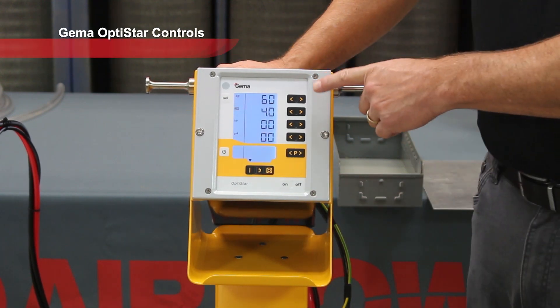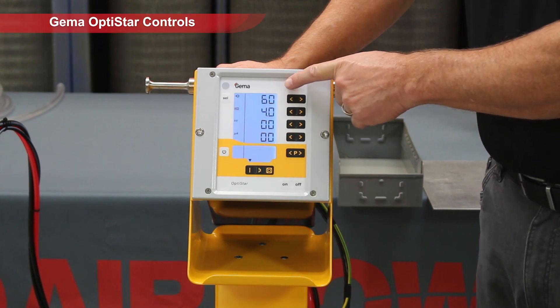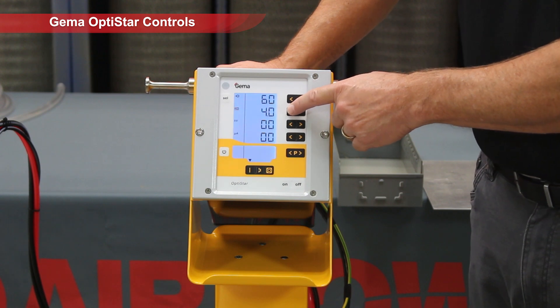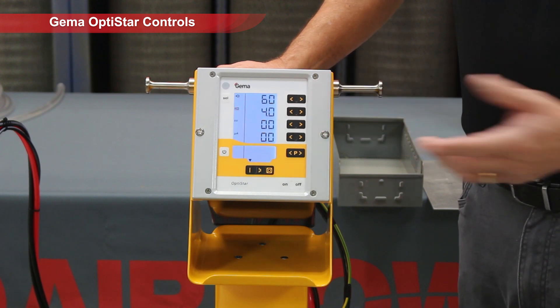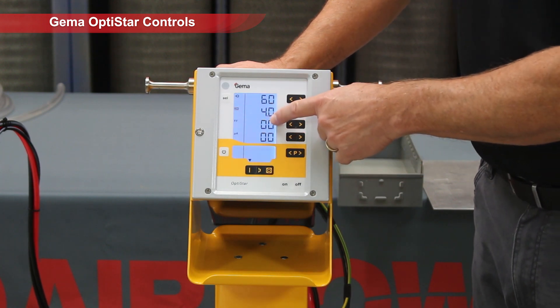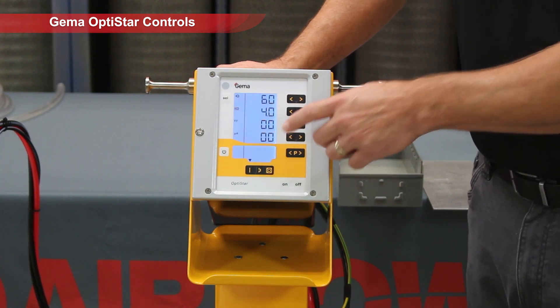Your factory settings are 60% air, 4.0 meters cubed per hour, which is basically CFM — it's the total volume of air moving through the unit. And then we have our KV and our microamps that aren't shown.